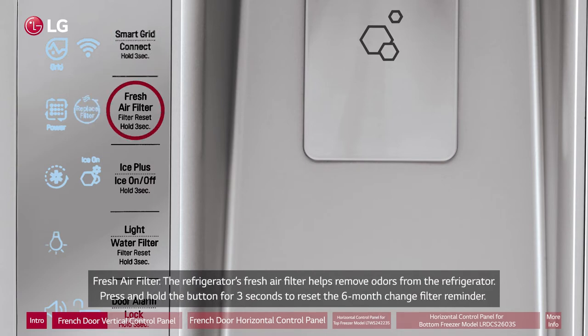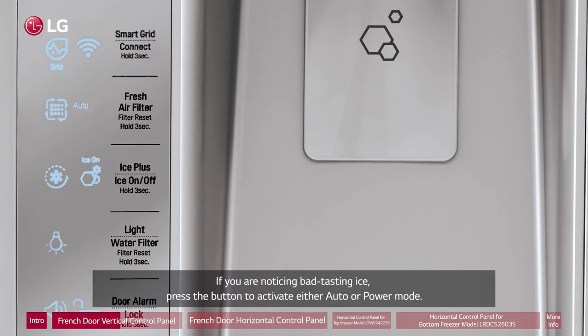Fresh Air Filter: The refrigerator's fresh air filter helps remove odors from the refrigerator. Press and hold the button for three seconds to reset the six-month change filter reminder. If you are noticing bad tasting ice, press the button to activate either auto or power mode.